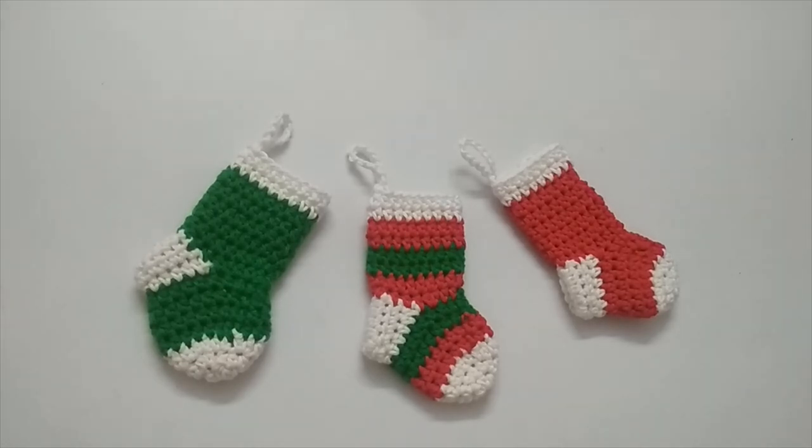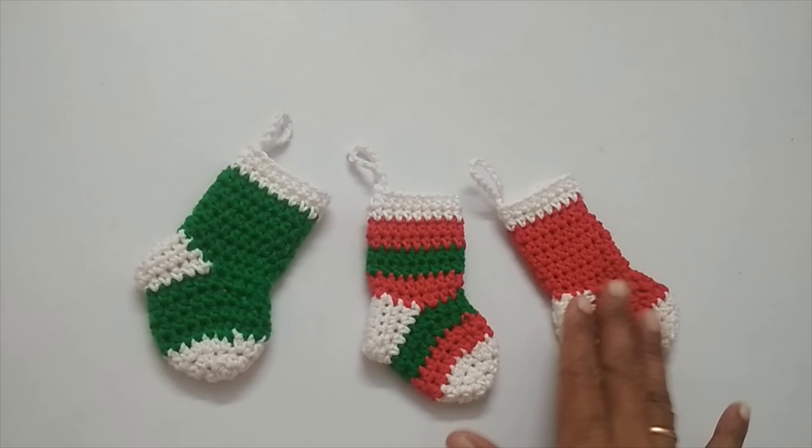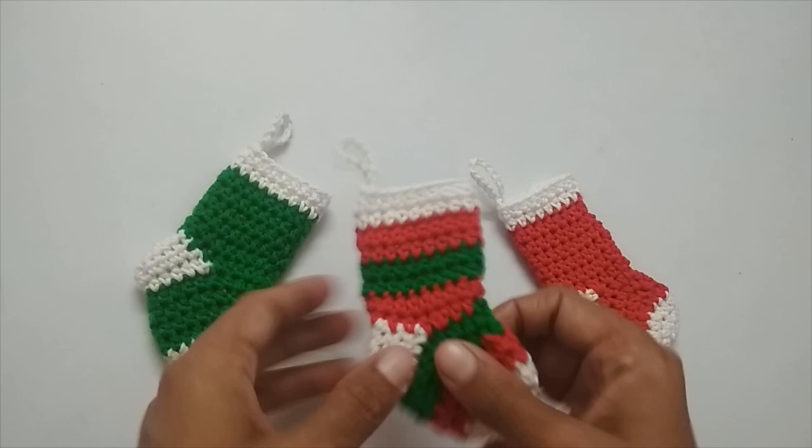Hello everyone, this is Vinita and welcome to Hopeful Turns. In this video I'll be sharing with you the tutorial of this crochet Christmas stocking. You can use the pattern I'm going to show and adapt it in different ways — you can make it in two colors, one color as a complete solid stocking, or even adapt it into a striped stocking if you want to.